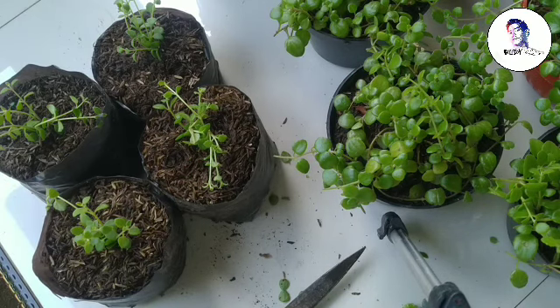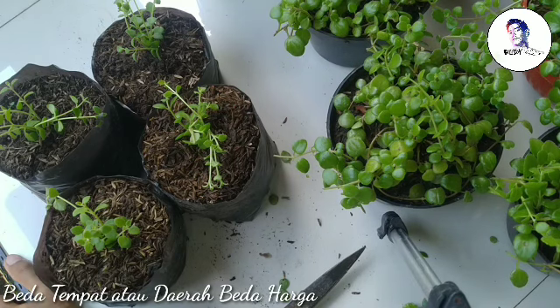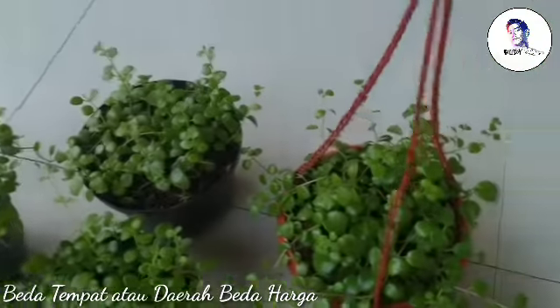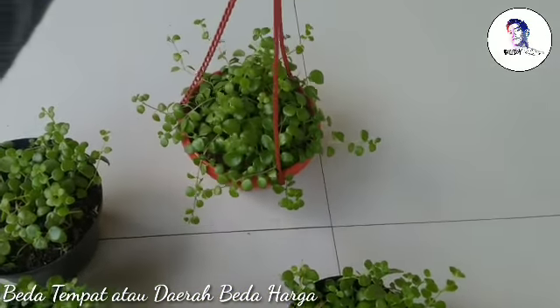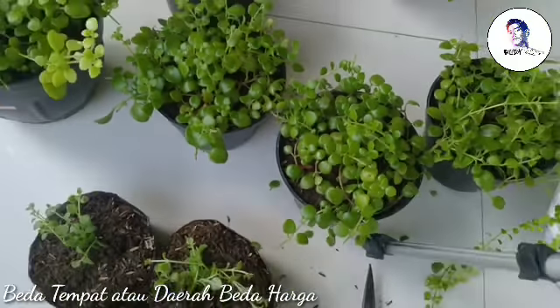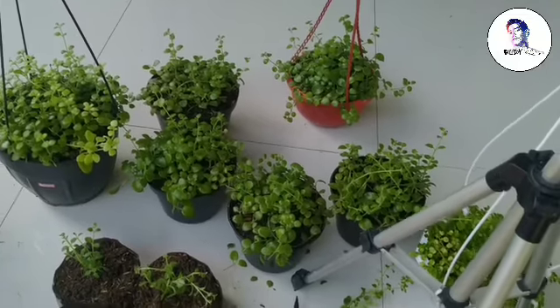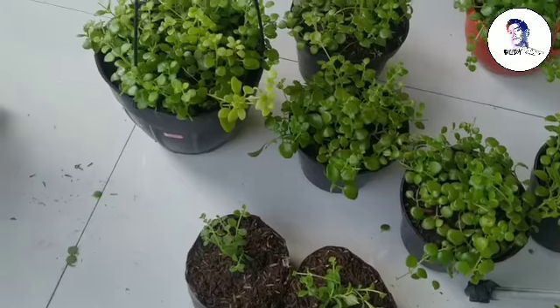Sudah selesai, kita tinggal siram dan taruh di tempat yang teduh. Usahakan media tanamnya jangan sampai kering. Untuk harga jualnya, untuk kemasan polybag harganya Rp5.000 per polybag. Untuk kemasan pot gantung saya jual Rp25.000, sudah rimbun. Untuk kemasan pot hitam biasa saya jual Rp20.000.